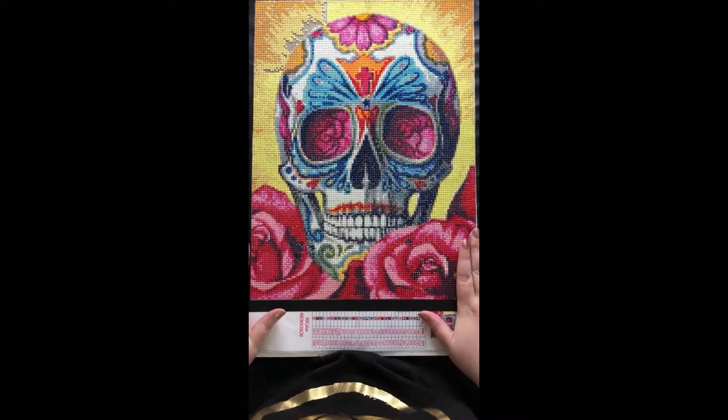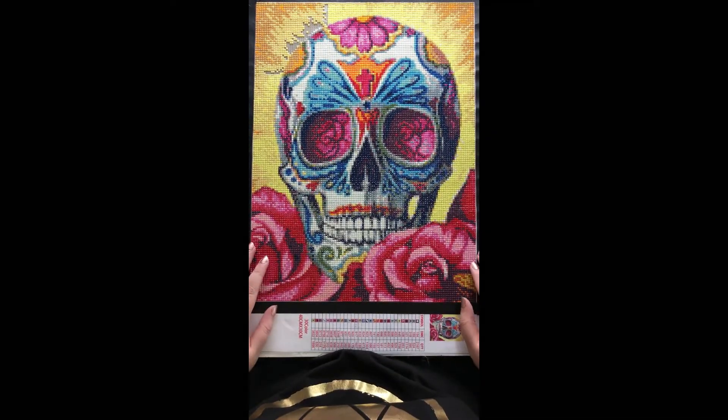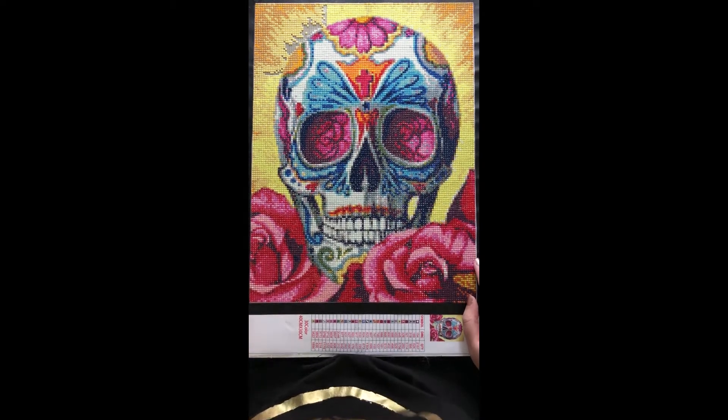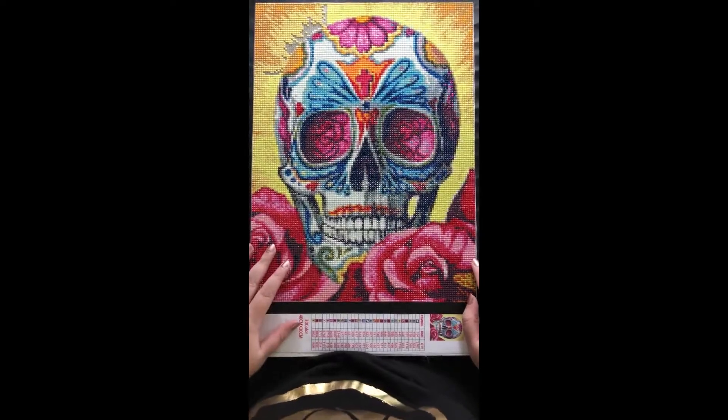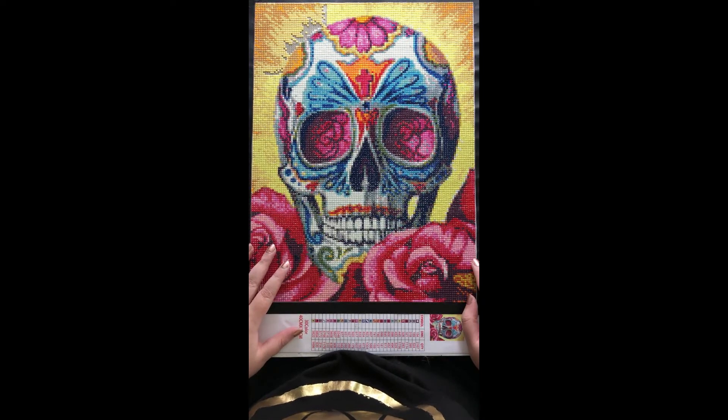So that's my post review of this Huacan skull. I'll put a link in the description to where to purchase it, and also links to my Instagram and Facebook page where I post updates on my diamond paintings and other crafty things. Thank you to all my new subscribers — if you enjoyed this video leave a thumbs up, and if not, I'd appreciate if you tell me why so I can learn from the feedback. Hit subscribe if you haven't already, and I will see you in a future video. Thank you, bye bye.